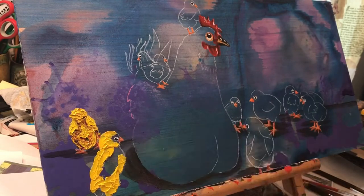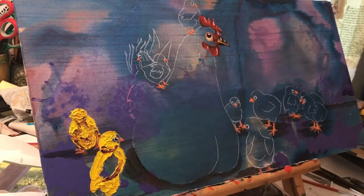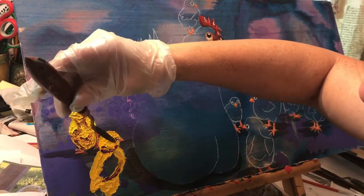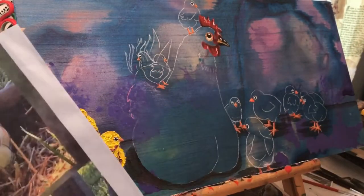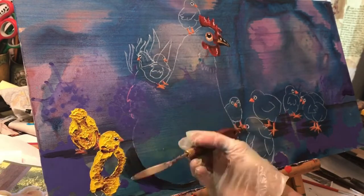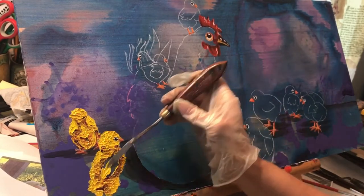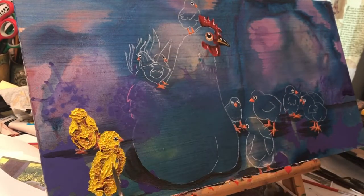Then I come in with a purple for shading. And then I do the wings, so I don't lose my drawing of where the wings were — just doing one big yellow blob. If you do a portion at a time you can remember where some of your details and body parts were.